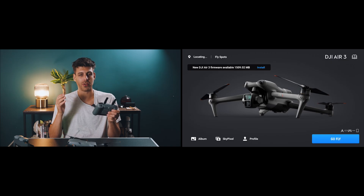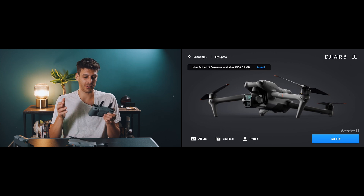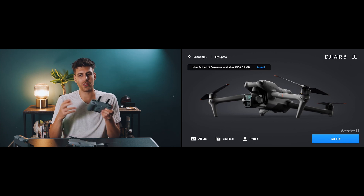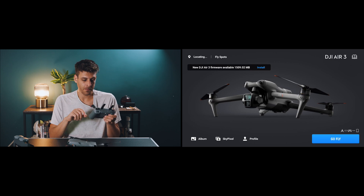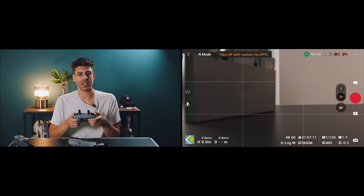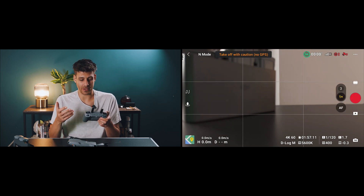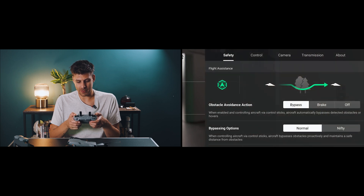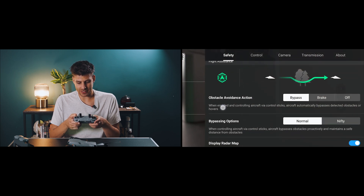The first time you turn this drone on you're going to have a few on-screen instructions to follow — things like registration, connecting to the internet, and software updates. Just follow the on-screen instructions, they're quite easy to go through. When you land on the main screen, go to 'Go Fly' — this is going to be your main dashboard when you're flying.